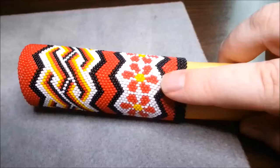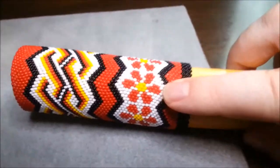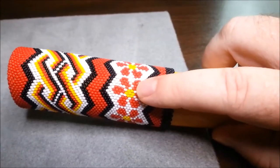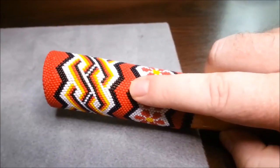I tried to do kind of a flower pattern here, and that turned out okay, but believe it or not, the red beads in here are exactly the same as these red beads up here.